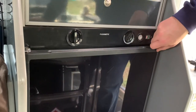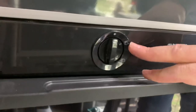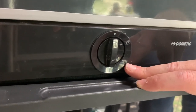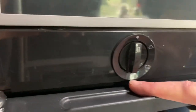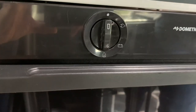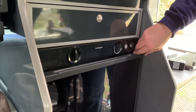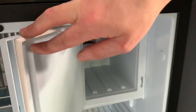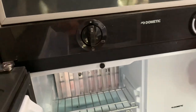Our fridge is a Dometic Freeway fridge. There's a knob that controls what powers it. We can power it by electricity when we're on a campsite, or by the leisure battery — though that will only last a few hours, so that's a real emergency option. You can also run it off the leisure battery while driving since the battery is recharging itself. Then you've got gas at the bottom — there's a heater at the back which powers the fridge and cools it down. Inside the fridge we've also got an ice box, which works similarly to a freezer but won't keep things well frozen.